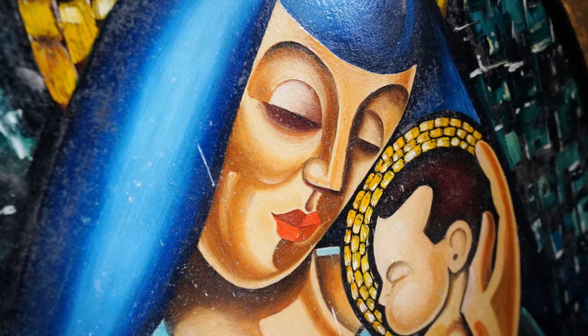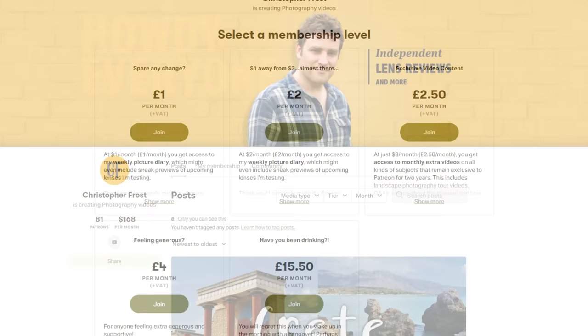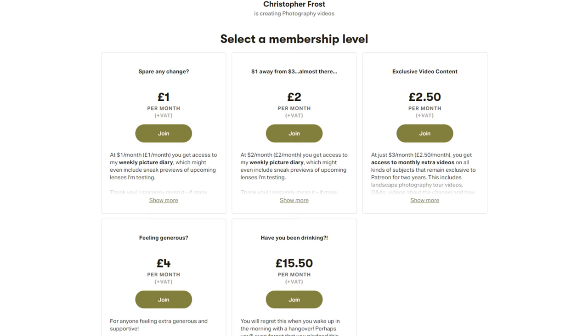I've had a lot of fun with these new Sony lenses recently — they must have a big team of designers to get so many new ones out there. If you'd like to support me as I keep on testing them, while getting a load of exclusive bonus videos and other content, then check out my Patreon page in the description below. A big thanks to everyone already supporting me there — ciao bene tutti!